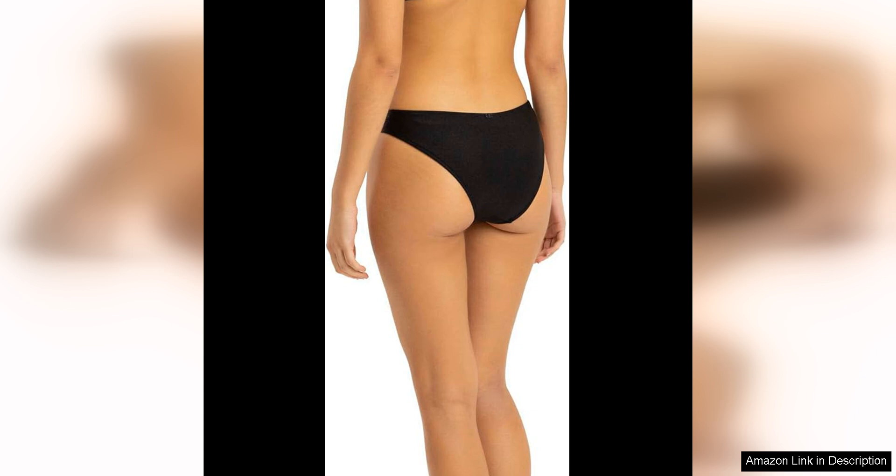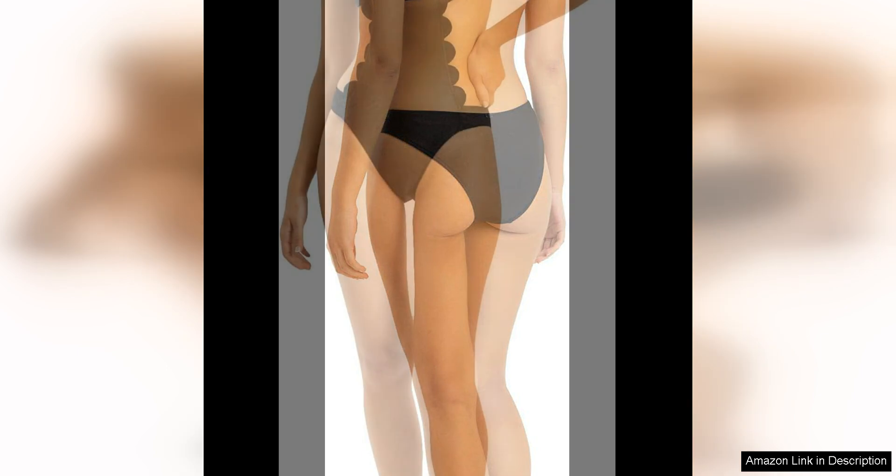The deep V-neckline and low back add a touch of sexiness to the swimsuit without being too revealing. The adjustable straps ensure a perfect fit, while the removable padded cups offer extra support and shaping for your bust.